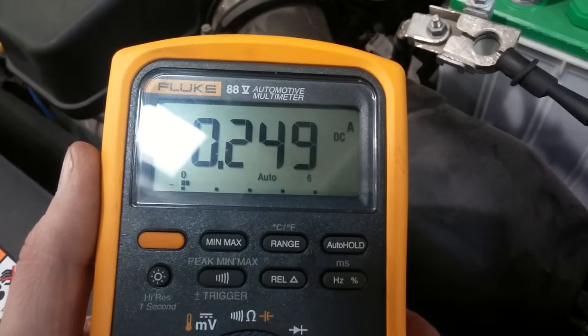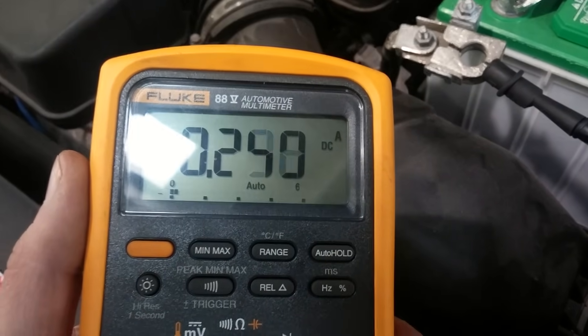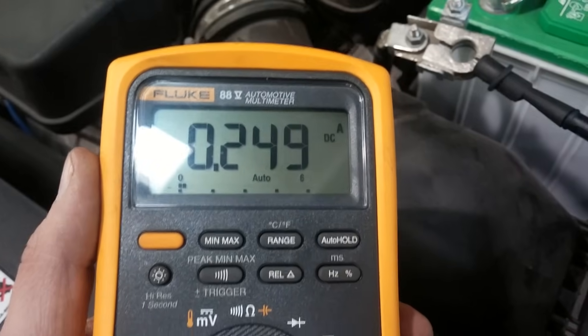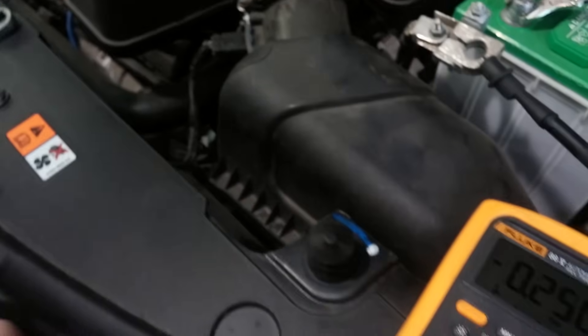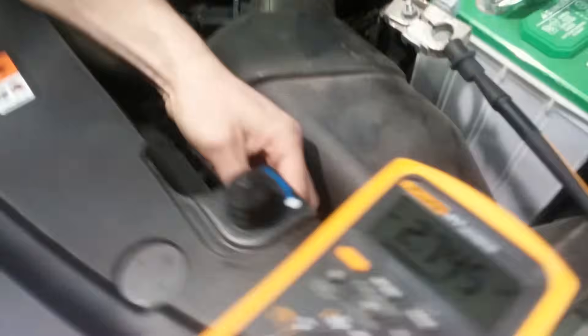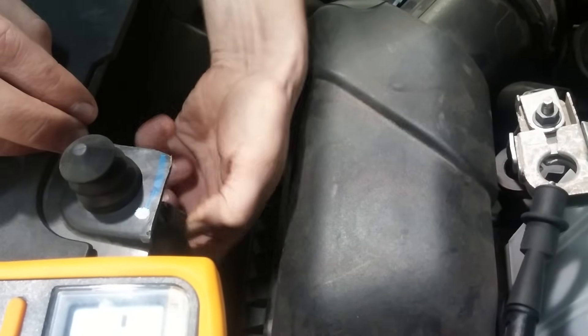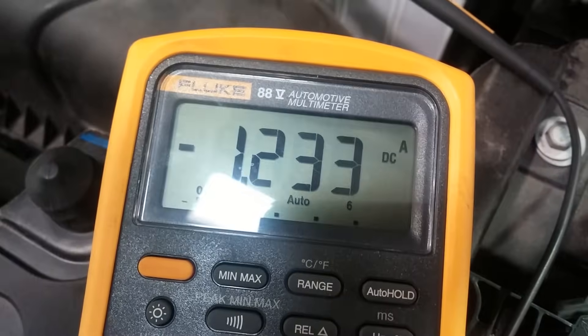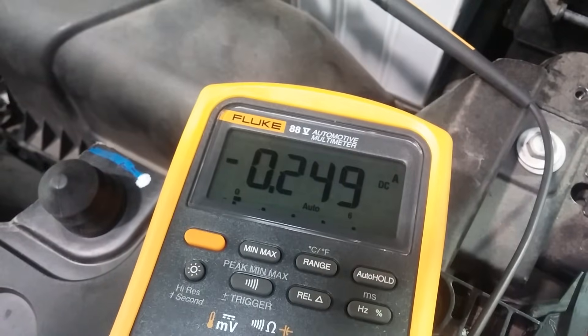Let it sit for about 30 minutes and allow all the computers to time out. Also look around the car — do you see a glove box left open, a light on in the trunk, a dash light or dome light left on? Make sure all those things are turned off. Also look for switches like a hood switch that needs to be unplugged or disabled — you don't want the car to think the hood is open. Pushing that hood switch caused it to wake up again, so we'll wait a little bit and watch where the reading ends up.